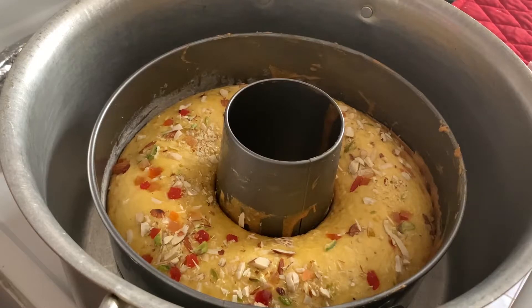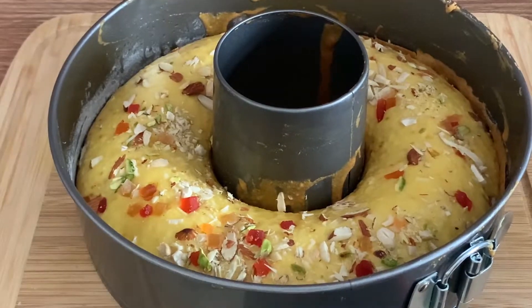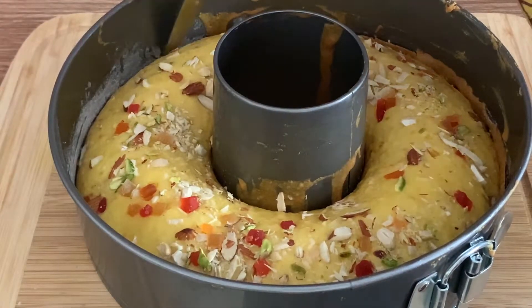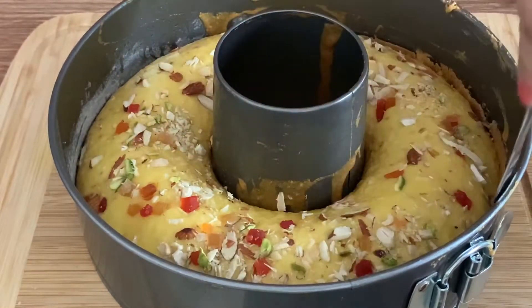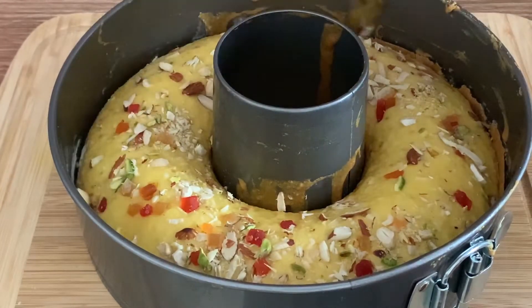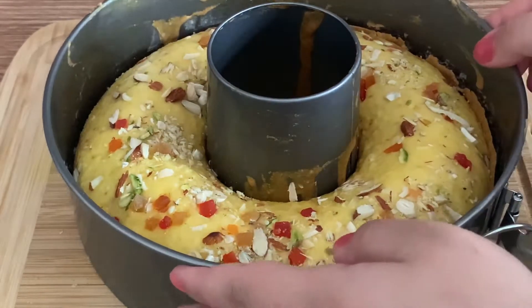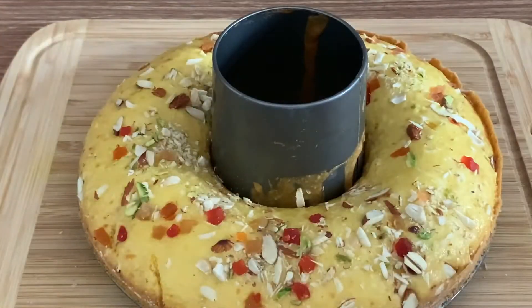Let the cake cool down, then remove it from the mold. After cutting and cooling the cake, we will demold it and show it to you.